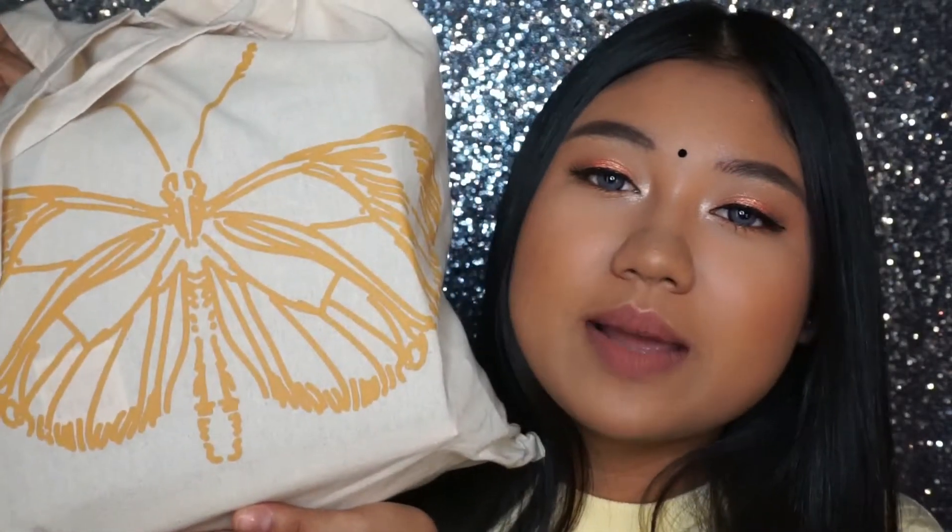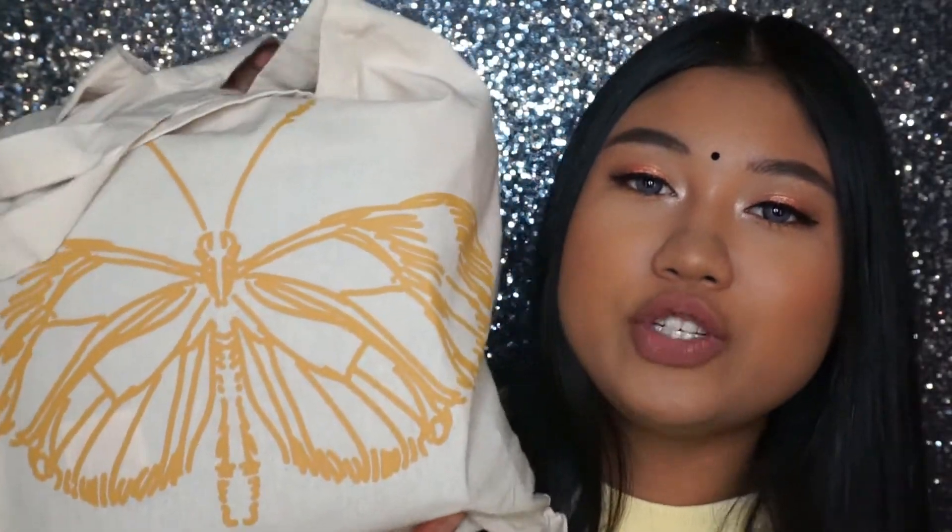Hi guys, I'm Dash and welcome back to my channel. Today's video is going to be a super special one because it's going to be my unboxing of the Butterfly Project Malaysia 4th Birthday Party, and this is the super huge bag that they provided. So without further ado, let's get into this video.